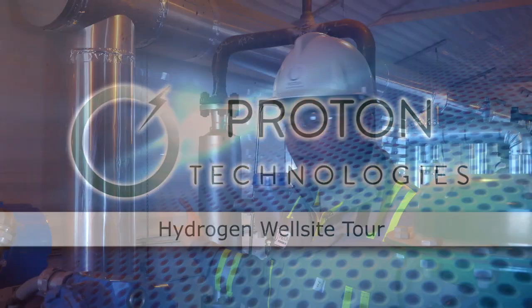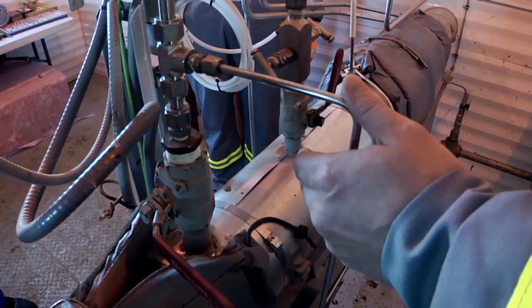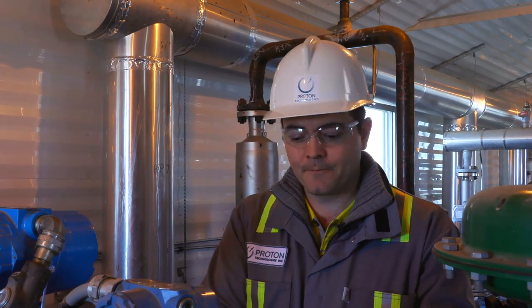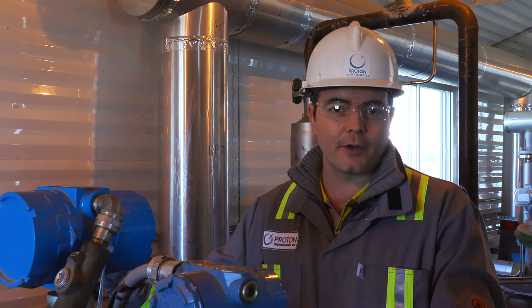This is our separation building where the liquids from the wells get measured through this system and all the gases from our wells come through these pipes and head out together to a different area. We do take some of the synthetic gases — a mixture of carbon dioxide, nitrogen, hydrogen sulfide, and hydrogen — and some of it is diverted from each of the wells out toward the field where we do our hydrogen separation demonstration.